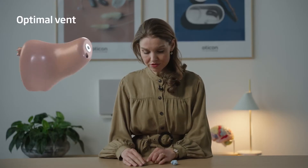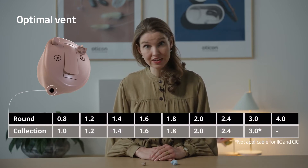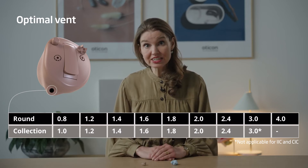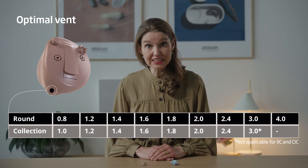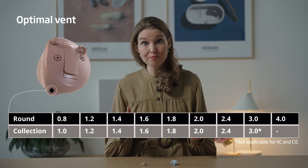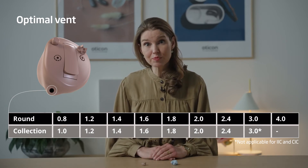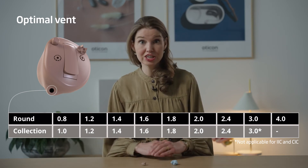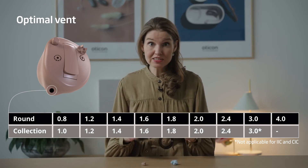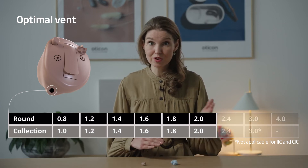Secondly, it's important to get the vent right. There are several vent sizes available to ensure a customized and individualized fit. This selection is based on measures of real ears. These measurements reveal that as the vent size increases from below 1 mm to 2 mm, the change in hearing aid response is quite dramatic. But further increases in diameter lead to a slower change in response. For this reason, there are most sizes to choose from in the range from 0.8 to 2 mm.